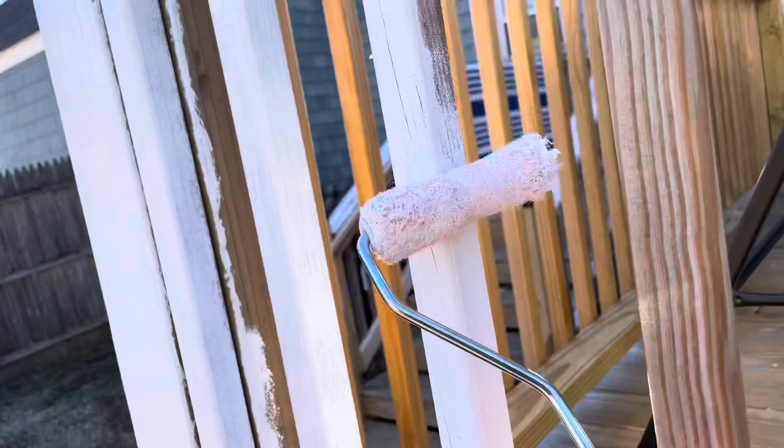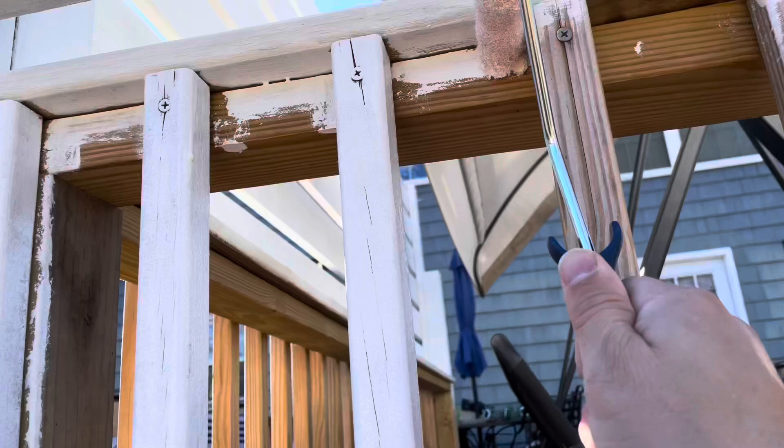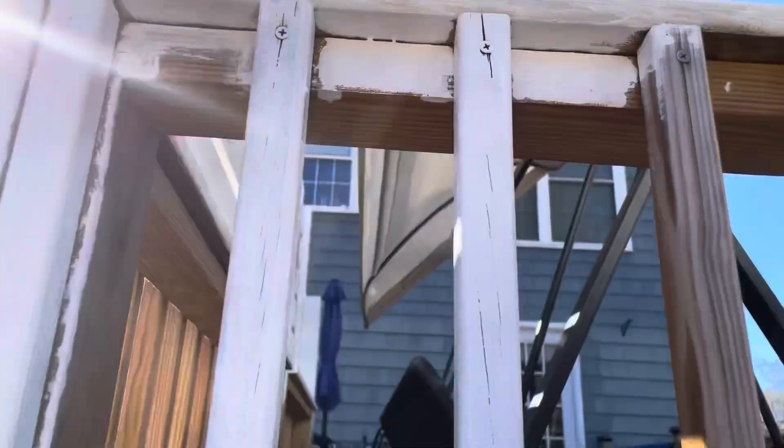Kind of being spindle man and painter all in one. I'm going to go up in here — you can even kind of roll in here — and then I'm just going to get my brush in a second and touch these spots up.